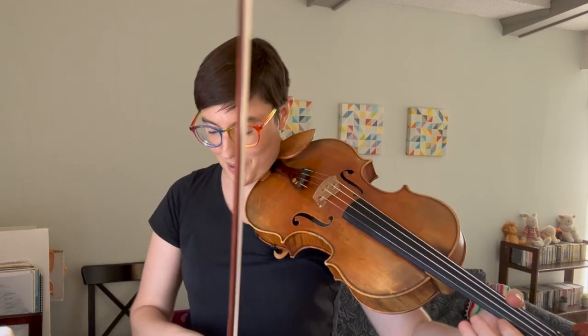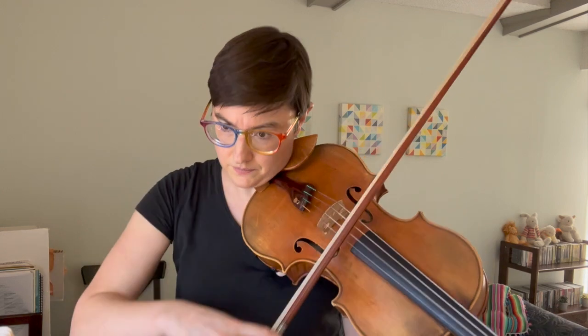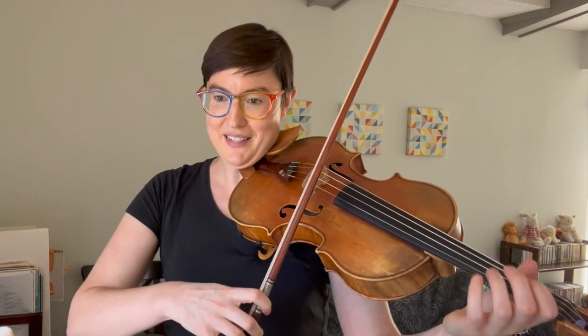Next I'm going to do it by the beat — play one beat, imagine one beat. I'll start with the playing. I have to keep track of my bowing when I do this. This is hard. I have to slow it down. That was really, really hard. Because it's so fast, it was really hard to imagine and then remember to play and remember to stop. So if I was doing this for real, I would switch which one I'm starting with — I would start with imagining. Let me do that. I need to slow it down.